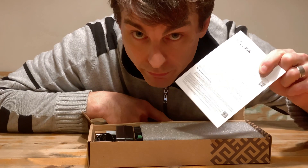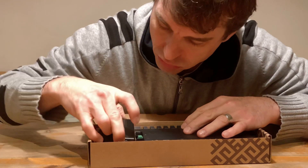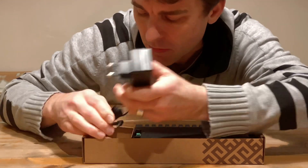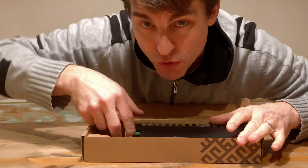Very important — read, read, read. There's a power brick, can't get the power brick out. It's a power brick. Let's get straight to the juicy stuff.